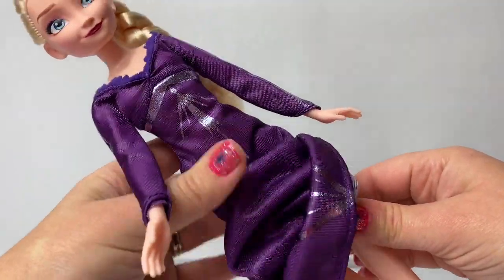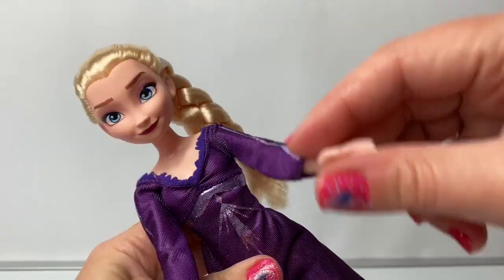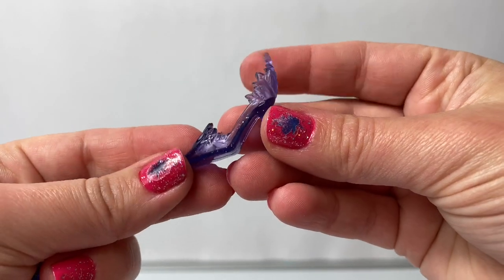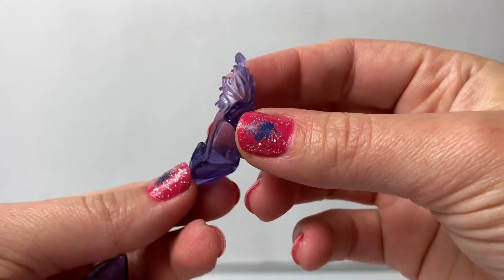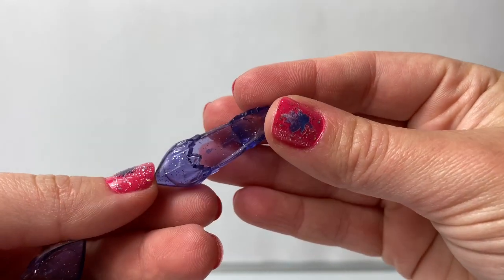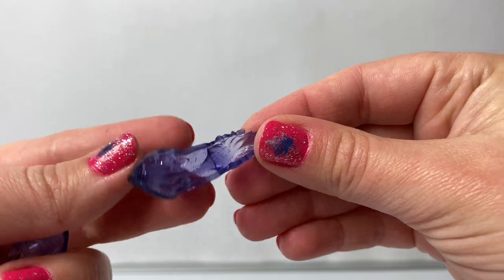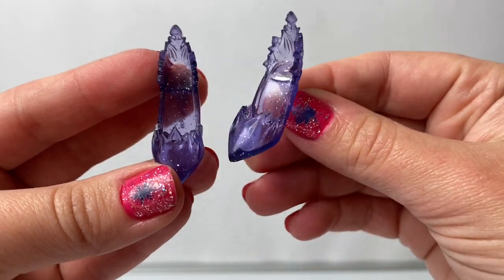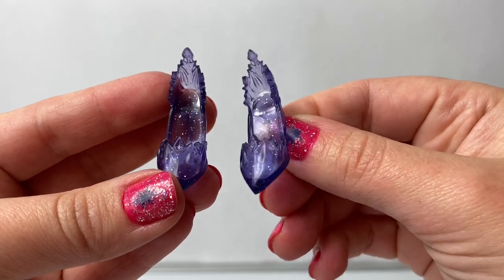Her knees do not bend but her legs move and her arms move too! Here are the beautiful purple high heels. These are so gorgeous! These high heels are perfect for the Snow Queen — purple and sparkly!